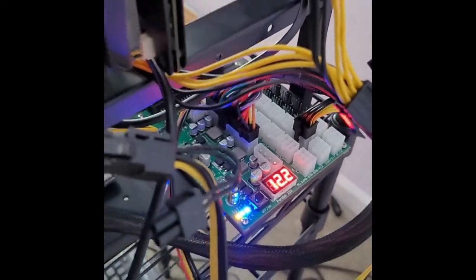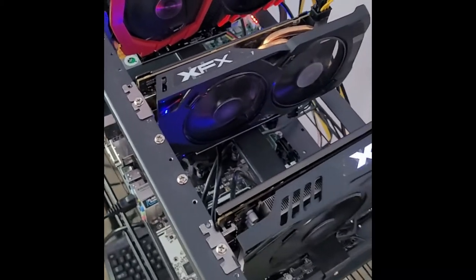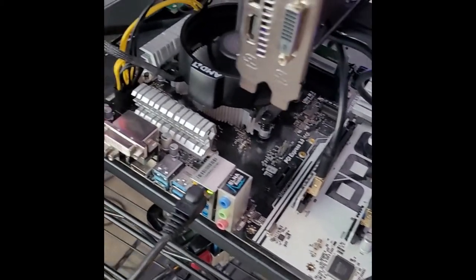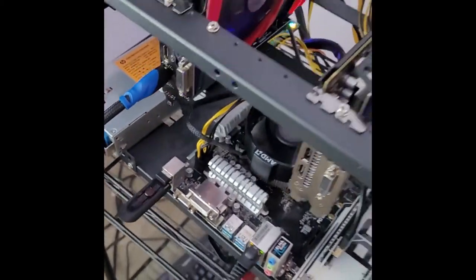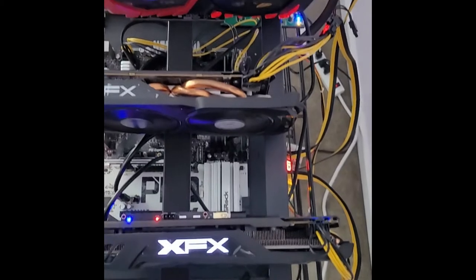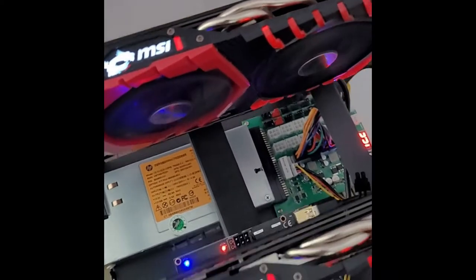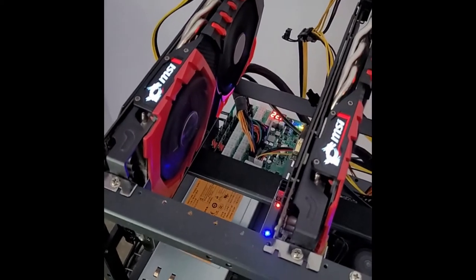Hey guys, thanks for checking out Euclid Mining. Today we're going to be going over some power supplies, what I'm currently using and why I think you should too. This is a four GPU rig with RX 480s, four gig RAM, AMD chip. The one thing I like the most about this one is the power supply. When I first started looking into these, I was really scared because they just looked intimidating, but now I've had a chance to use it and I want to show you.